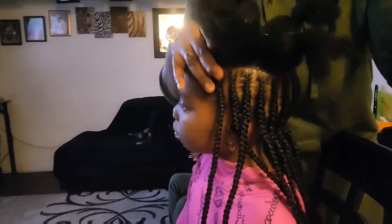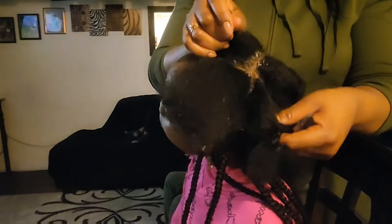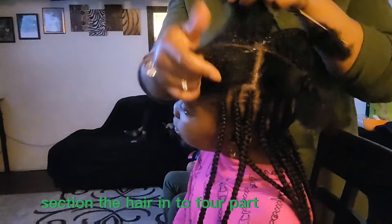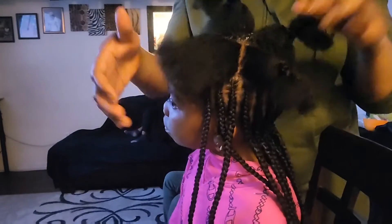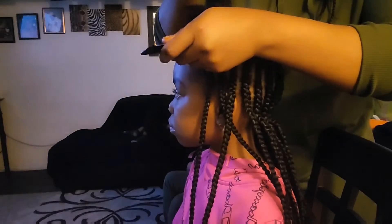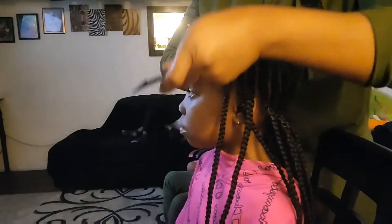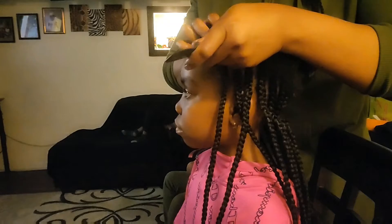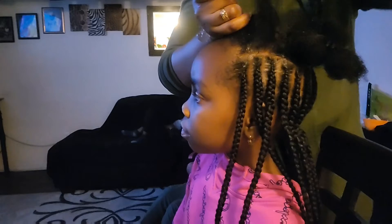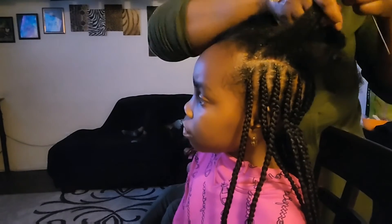Right now I'm done with the bottom and I'm going to start working on the top, which is the ponytail section. I'm sectioning the hair into four parts, and in each section I'm going to be doing about three cornrows on the top. I'm just going to part the hair, apply my gel on the scalp, and make sure the line is nice and neat.